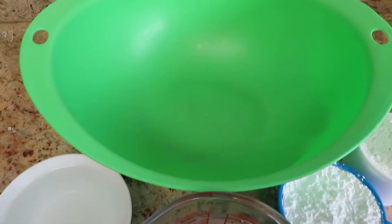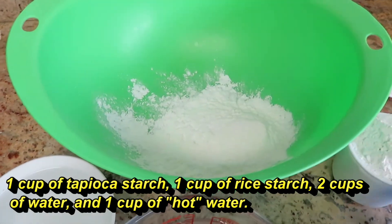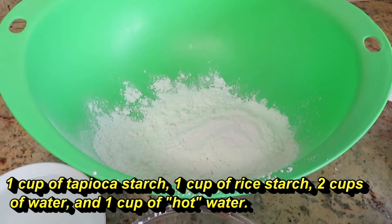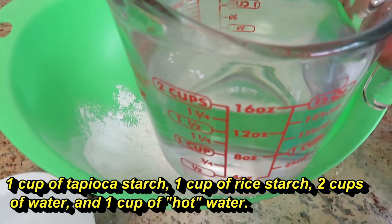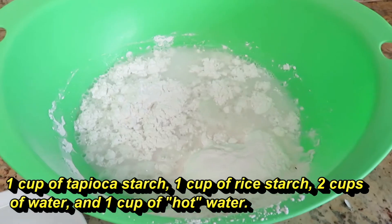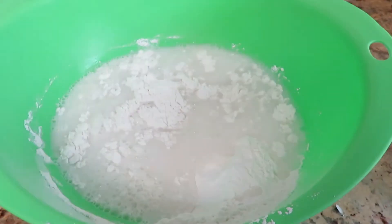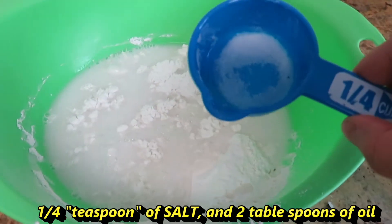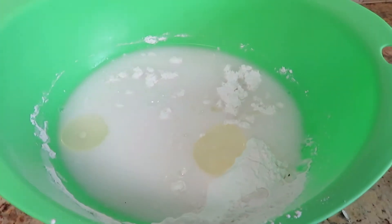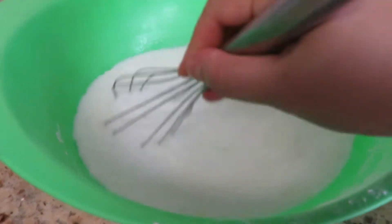Dice it up really well. Let's start making the batter. You need 1 cup of tapioca starch, 1 cup of rice starch, 2 cups of water, and 1 cup of hot water. You also need 1 fourth teaspoon of salt and 2 tablespoons of oil. Once you're done mixing, leave it to the side for 30 minutes.